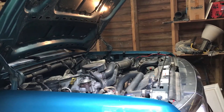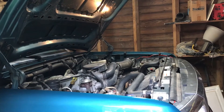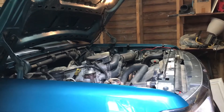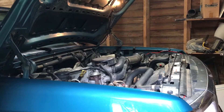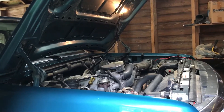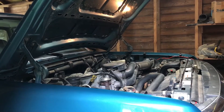Today I'm going to be changing the oil in my 1996 Ford F-150 with a 5.0 liter V8. This process will be similar on the '92 to '96 F-150s, especially with the V8. The 5.8 and the 5.0 are very similar in how they've got things arranged up under the hood.